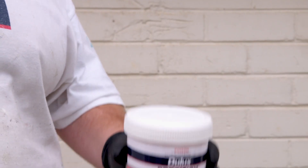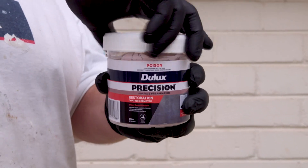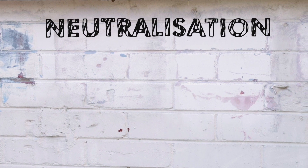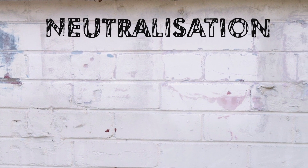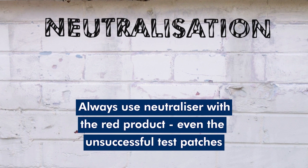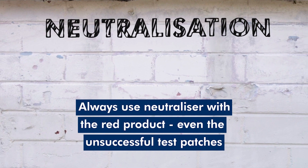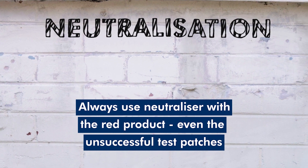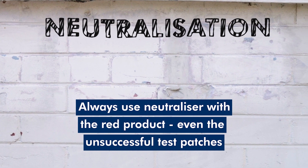If you're using Dulux Precision Restoration Coatings Remover — the red product — an additional step is needed before painting. This is also the final step of the Test Patch Kit process and is called neutralisation. Dulux Precision Neutraliser is included in the test kit and should be used on any test patches of red Precision Coatings Remover, even if it's not the product you'll be using for the job.